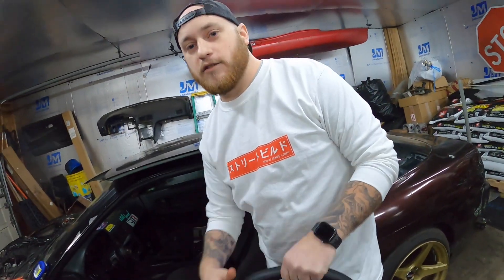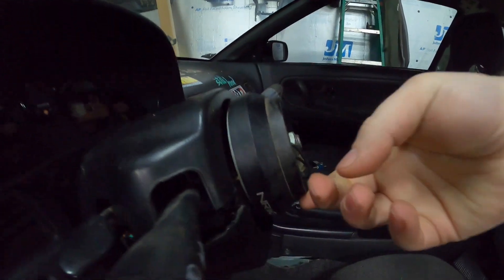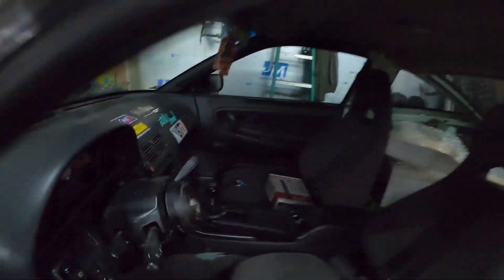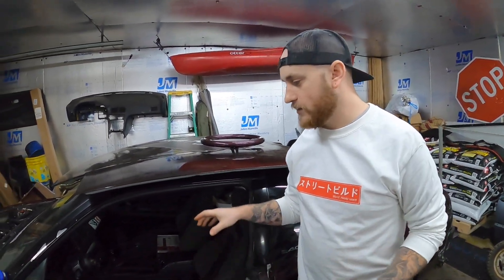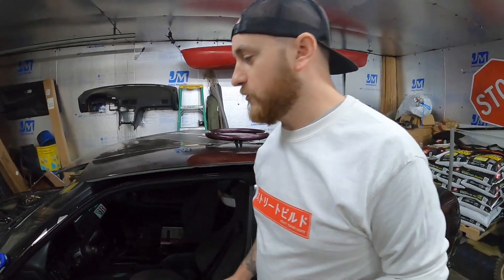First, in order to install one of these aftermarket wheels you're gonna need an aftermarket hub. This is an NRG one, same as the one we just got for the Tacoma — same concept. You've got to take the old wheel off. Make sure you disconnect the battery if you have airbags. This car does not have an airbag, but just be careful you don't let that airbag blow up in your face when you're pulling your wheel off.